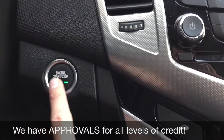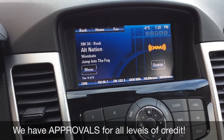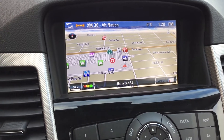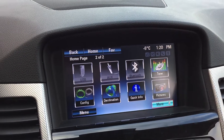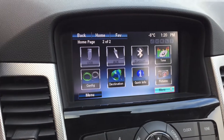Over to the center console — you got your push-start ignition right there. Then we got your big touchscreen here so you can deal with your radio. You do get satellite radio for three months through us. If we go home you can see you do get navigation right here, so that is one thing you get in this. We'll hit the more button because you do get Bluetooth connection, so you can Bluetooth your phone to play music as well.